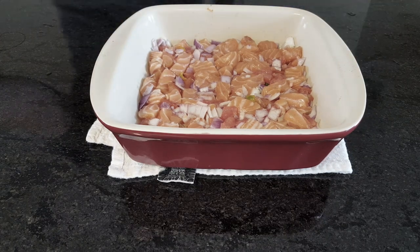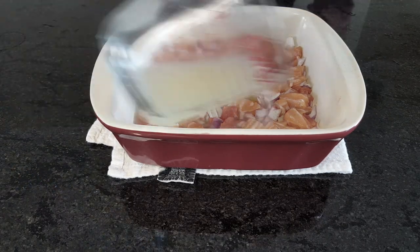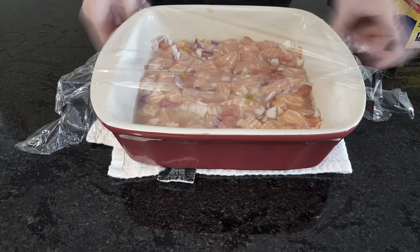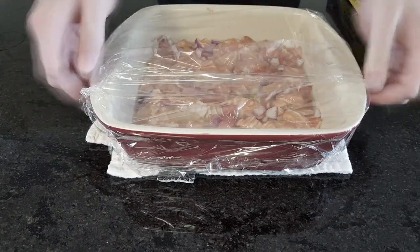We'll then pour this over our layer of salmon, cover, and refrigerate for an hour or two. After that, we can turn the fish to make sure everything is thoroughly coated, and return it to the refrigerator for a few more hours, or overnight.